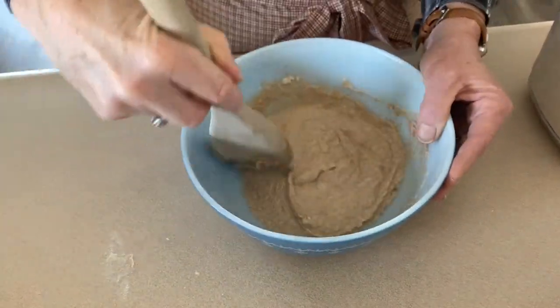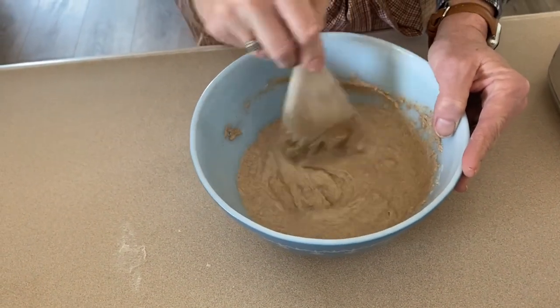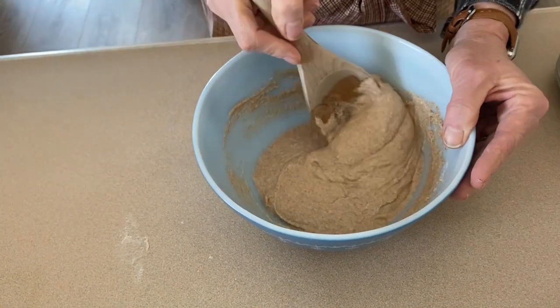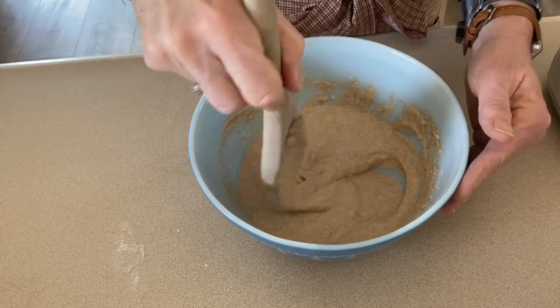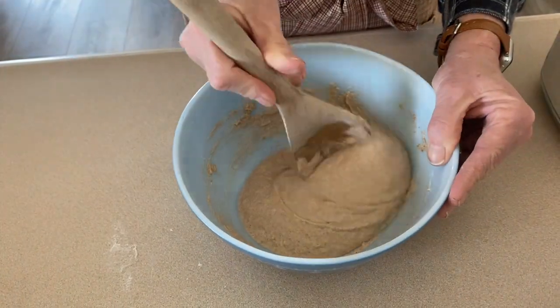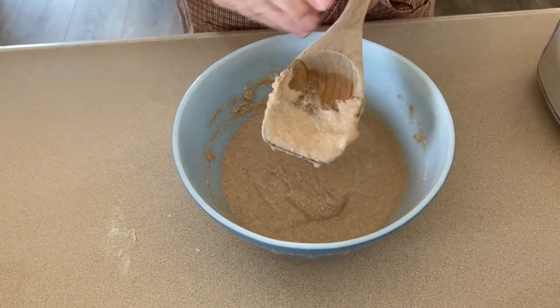Now we're just going to mix it up. I like to use a wooden spoon - once again, try not to use metal. Mix it real well and that is the beginning of your sourdough starter. I'm just going to cover it with a cloth and leave it sit out right on my counter.